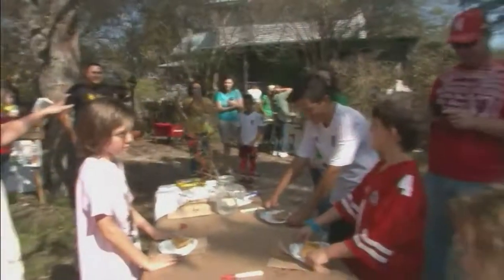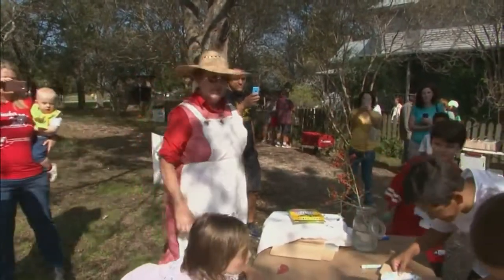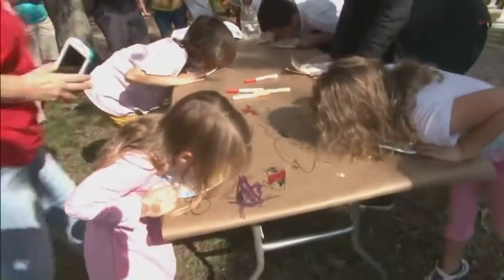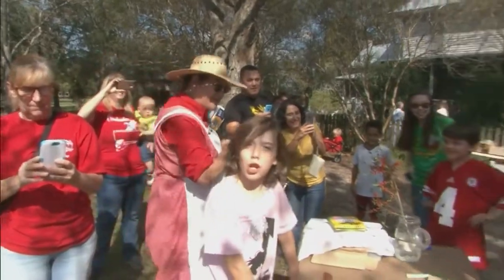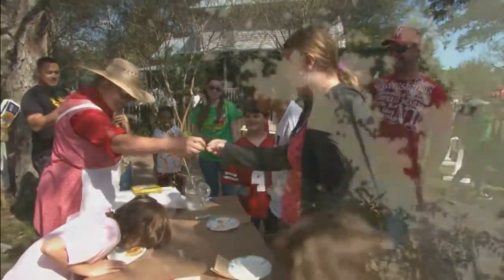Parents, do you have your cameras ready? Ready? Set! Go! Get those pictures, parents! Who got them? Let me see! Our winner is right here — nothing on the plate.